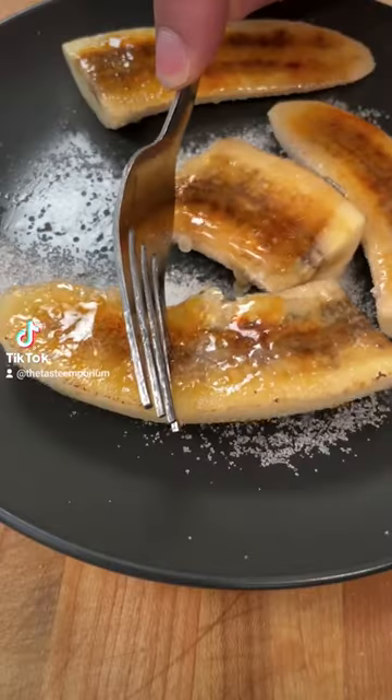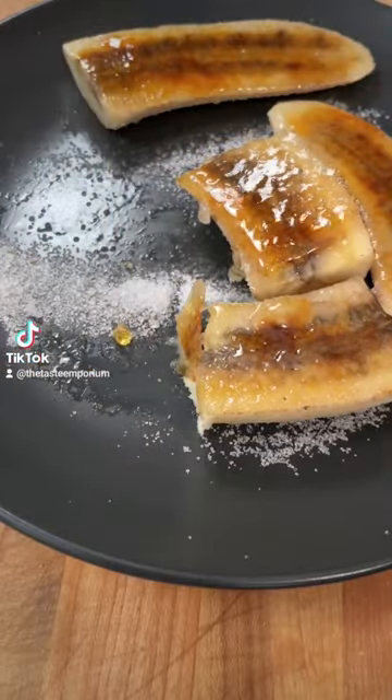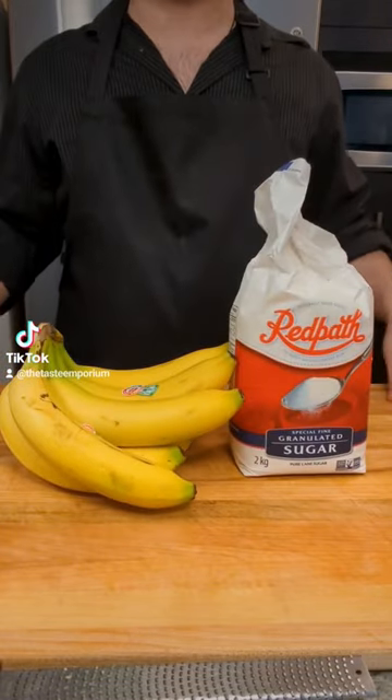Today I'm going to show you how to make a super delicious dessert that only needs two ingredients. All you need is bananas, table sugar, and a little kitchen torch.